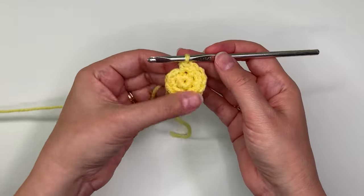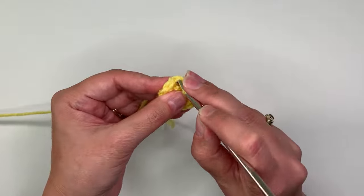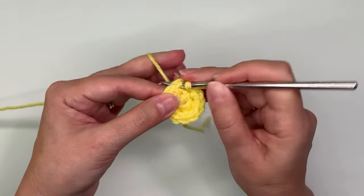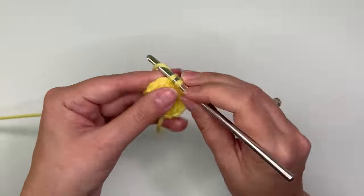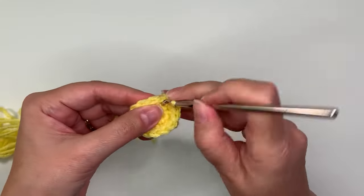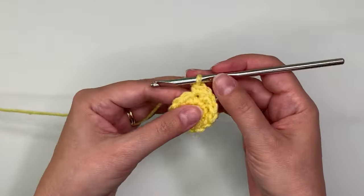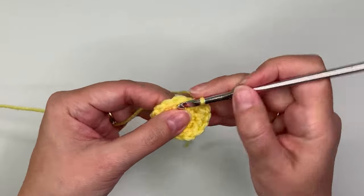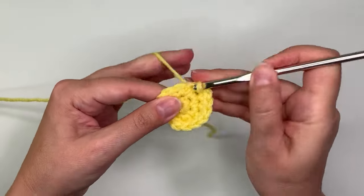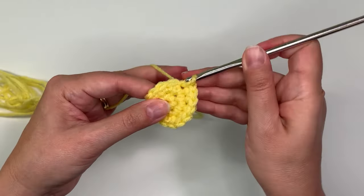Two stitches in each stitch around. Then for the third row you want to do one single crochet in the next stitch and then two in the next one, so you alternate — do a single and then do two, and then increase all the way around.